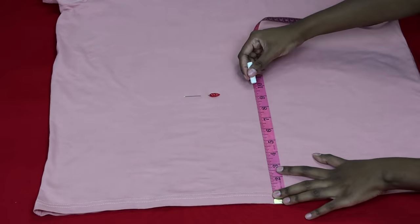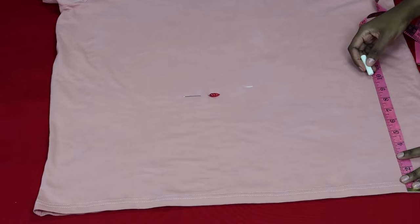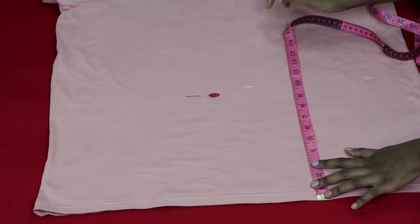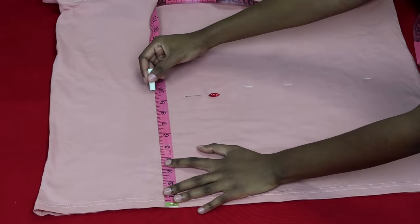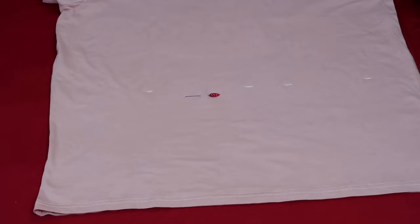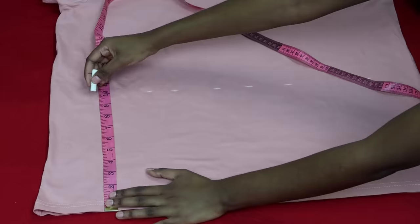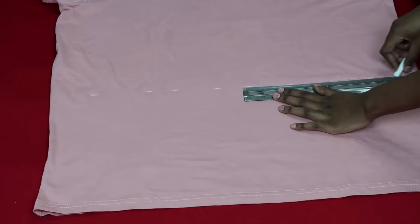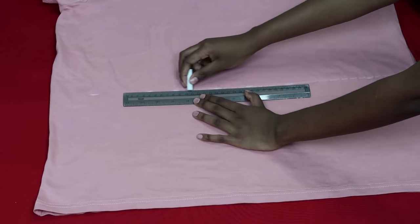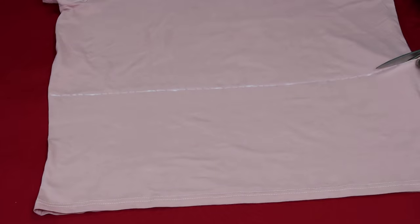First off, I started by marking off 10 inches from the bottom of the t-shirt. You can do a bit longer if you want the top to fall longer. So if you want more than 10 inches, go right ahead and mark where you want the length to reach. I did this all across so I could cut a straight line. After marking off my points, I joined them together using a ruler and then cut off that bit using a pair of scissors.